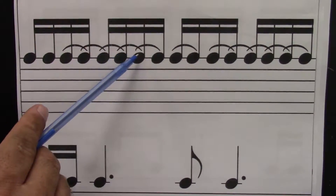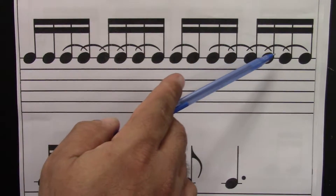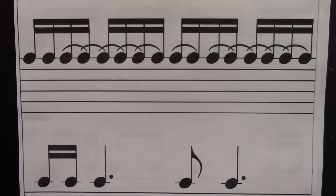One, e, and, uh, two, e, and, uh, three, e, and, uh, four, e, and, uh. The bottom is the same as the top. Ready?